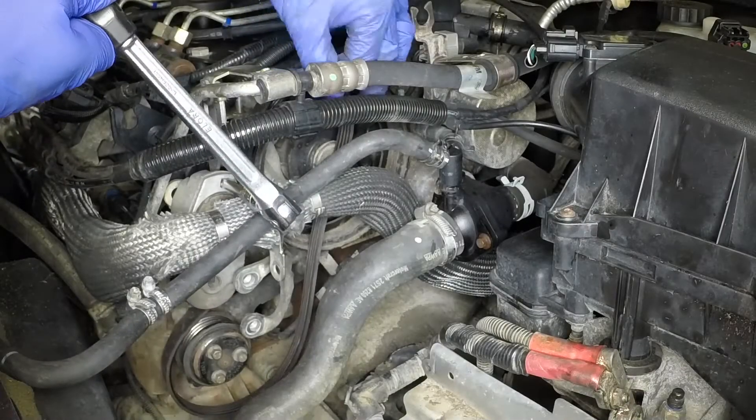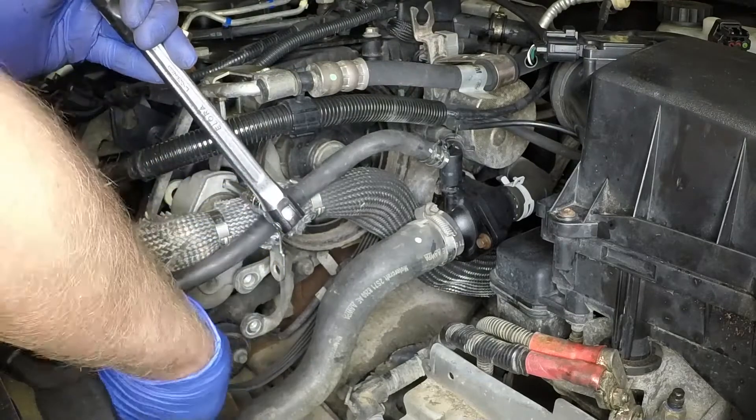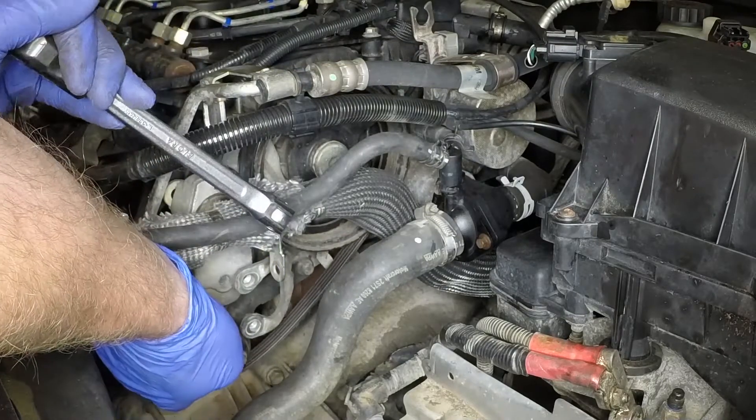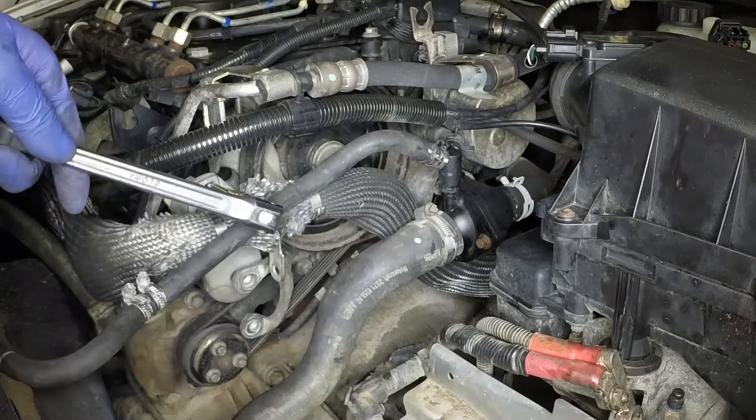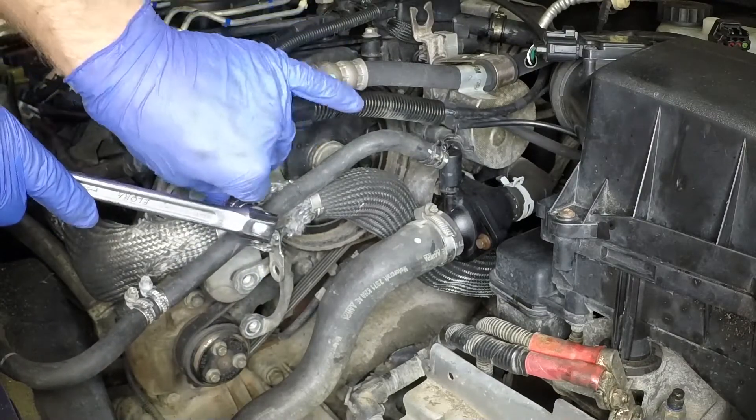Holding the tensioner in the released position, locate the drive belt around the camshaft and pump pulleys. Then slowly release the tensioner. Ensure the belt is correctly located in the pulley grooves.